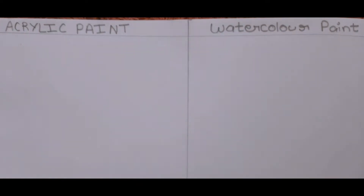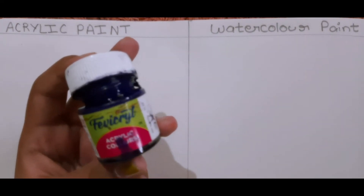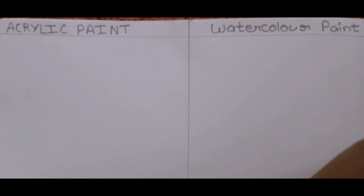Hi everyone, I am Anvi. Welcome back to my channel. In today's video I am going to show you how you can use acrylic paint as watercolor paint. You just need acrylic paint, water, and a paintbrush.